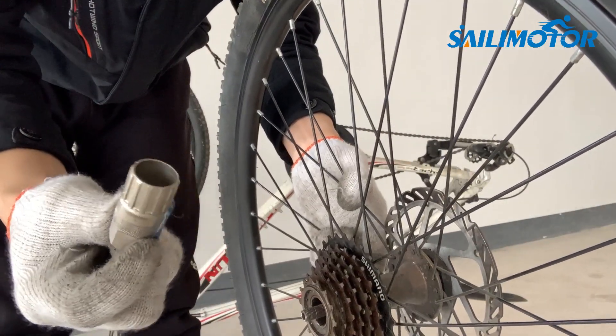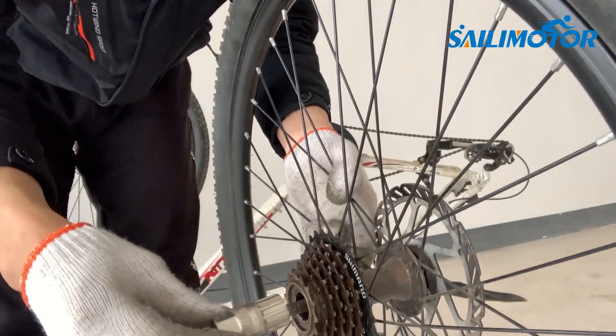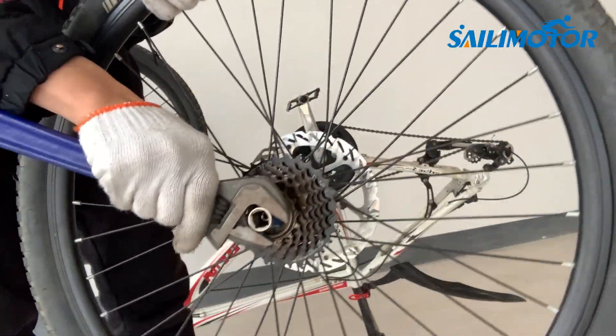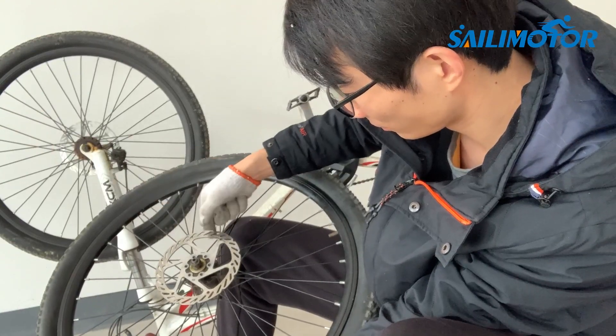To take off the rear wheel, you need special tools. There are two types of freewheel on the market: the threaded freewheel and the cassette freewheel. The special tools look the same but they are not universal.